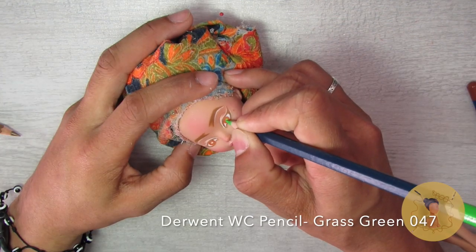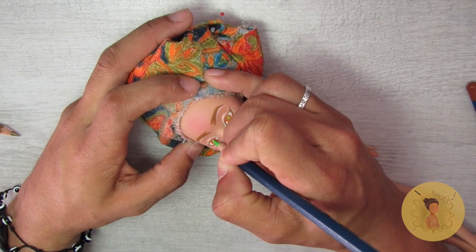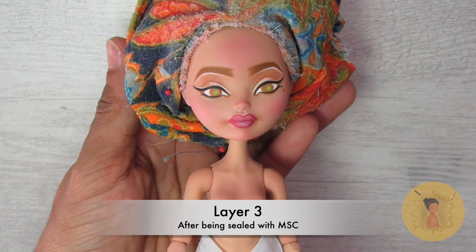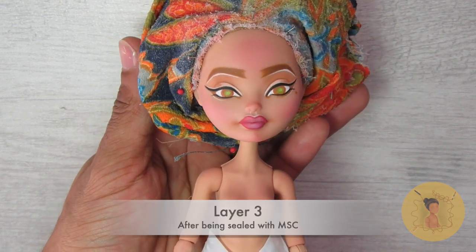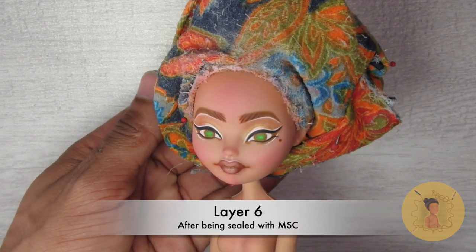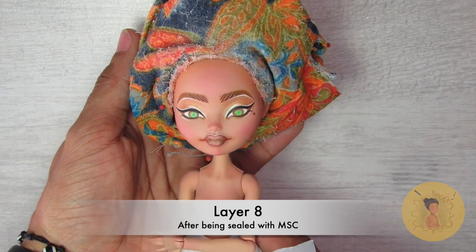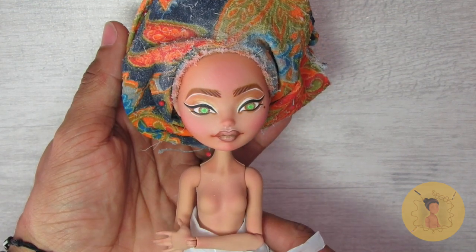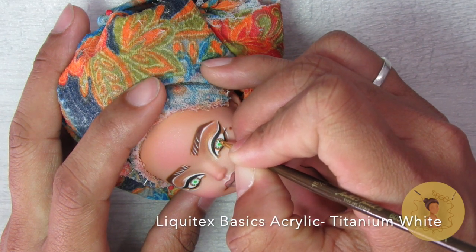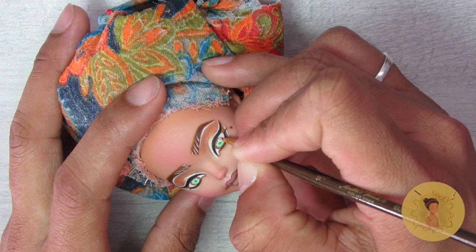Although I was trying to stick to fall tones, I decided to go with the Derwent watercolor pencil in grass green to add a little more dimension to her iris color. I continue to build up those colors, deepening and darkening the shadows on her eyeshadow, then going in with Pearl Ex powders in gold to give her eyeshadow a shimmer. For the eye shines, circular eye shines using my Liquitex basic acrylic in titanium white.